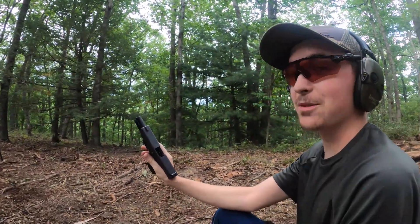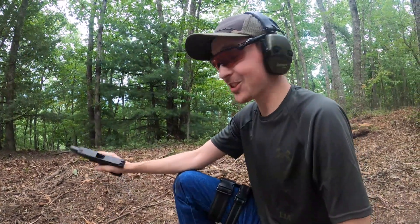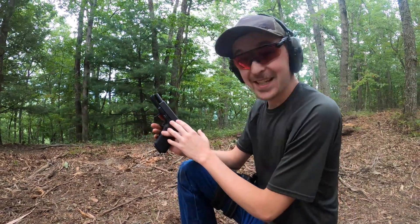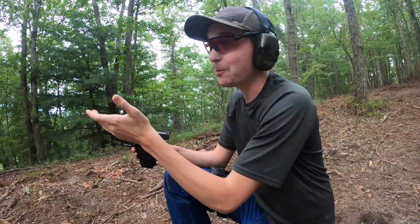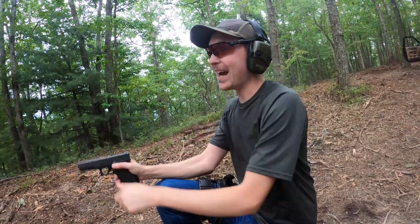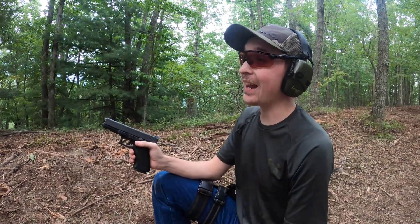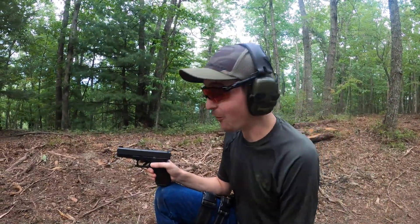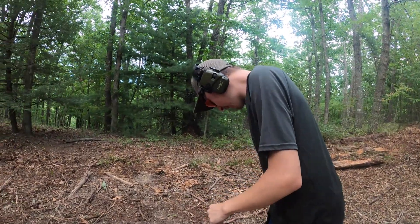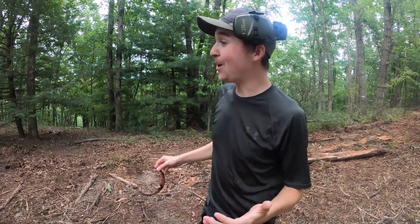Missed that last one, but I really do think that the 10 millimeter frame fired the .40 better than the .40 did — that's just crazy. I think this guy might have a little bit longer barrel than that Glock 23, but still, I think it blew that 23 out of the water. That is just so cool. I mean, that's all we really have for you today — I hope you guys enjoyed it and had as much fun watching it as I did making it.